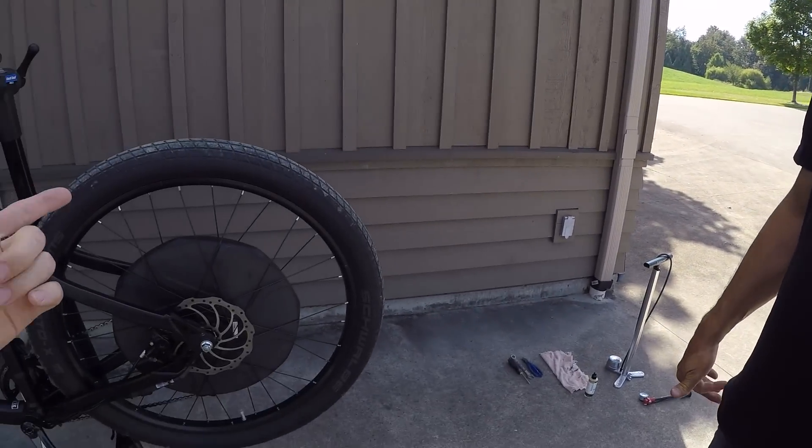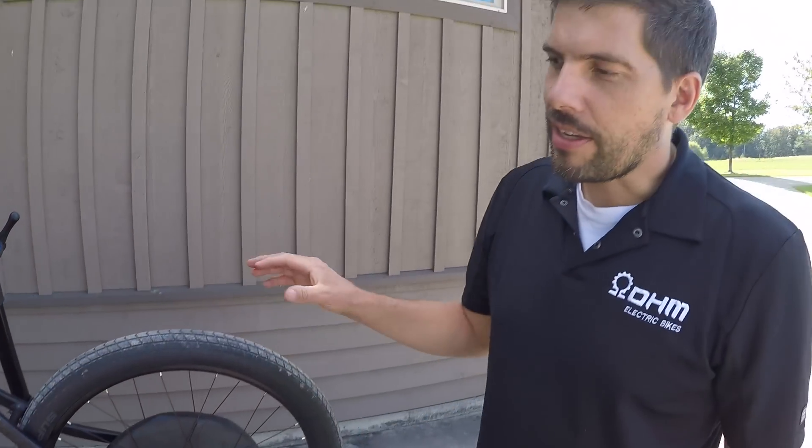I've got the founder of OHM, Michael, here to show us in about five minutes how to change the tire on an electric bike. He's going to show us a couple of quick tips on how to change the rear tire on an OHM bike.